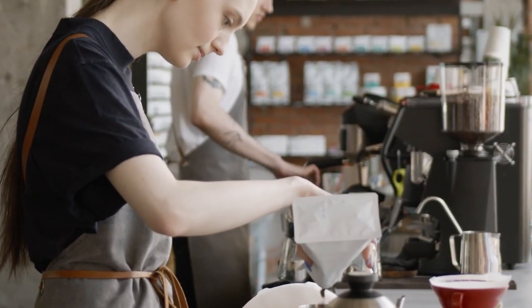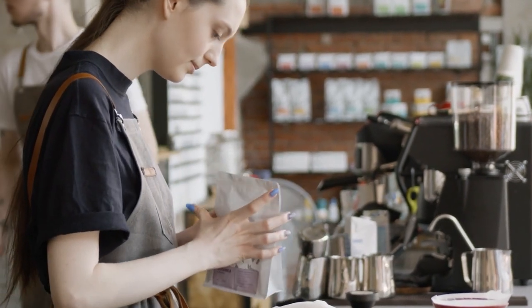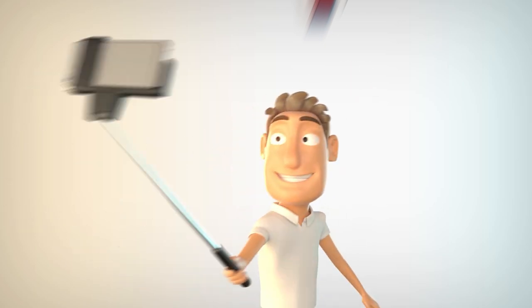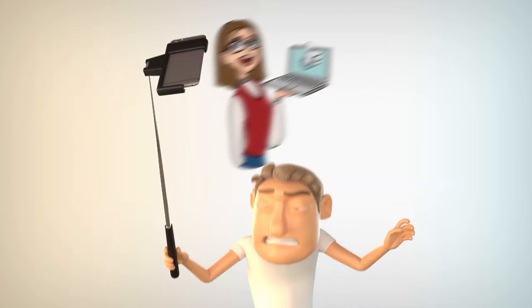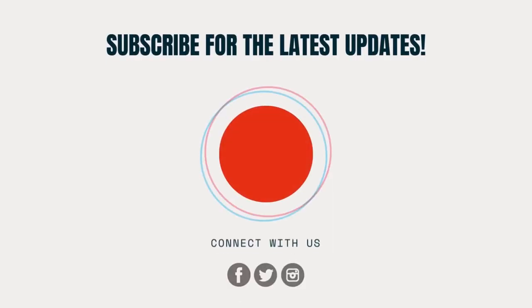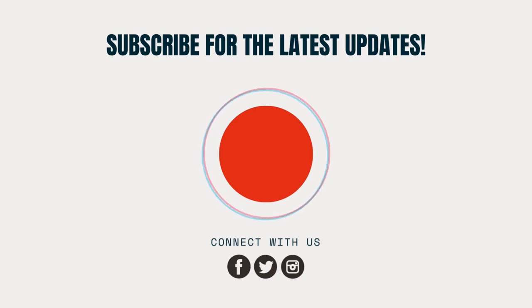Tell us which one out of our 10 picks caught your attention and you would most likely buy. And that's it for today's video. Consider subscribing to Review Nerds and hitting that notification bell so you won't miss out on future content. Please like this video, leave a comment down below, and we'll see you in the next video.